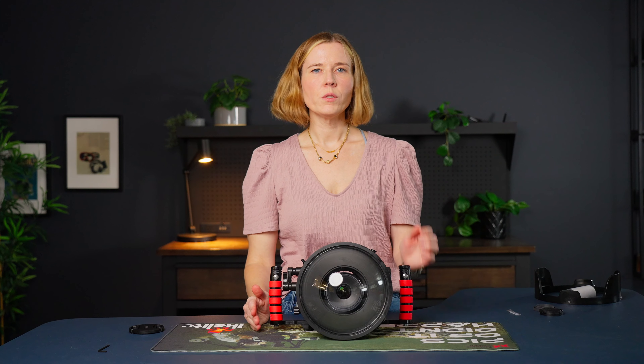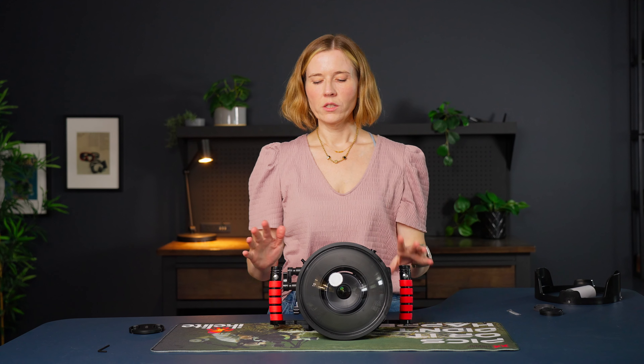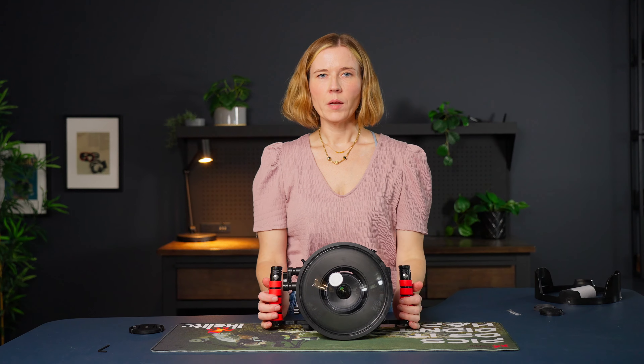Everything's set up. Now I would vacuum test this housing to check for leaks before getting in the water, and I'm ready to go. Good luck, and let us know what you shoot with the Laowa 10mm lens.